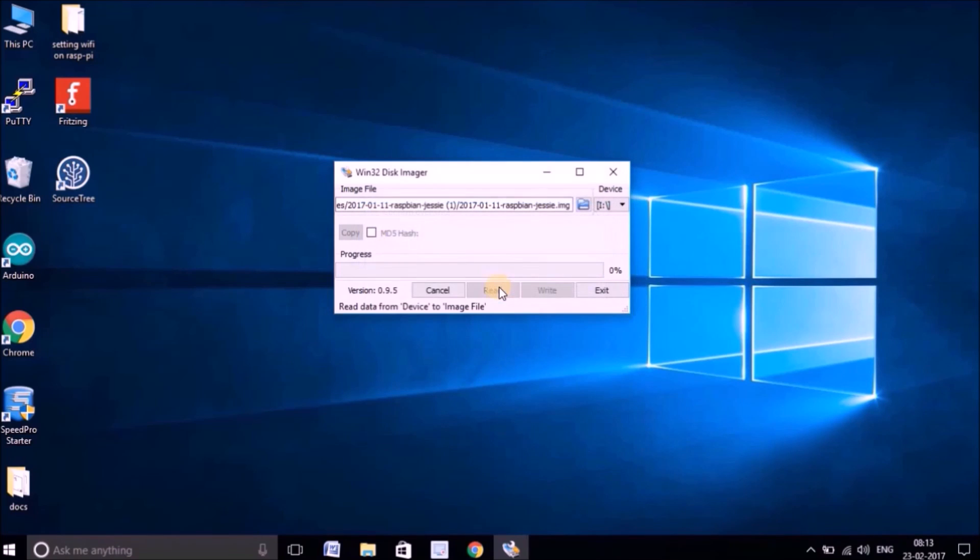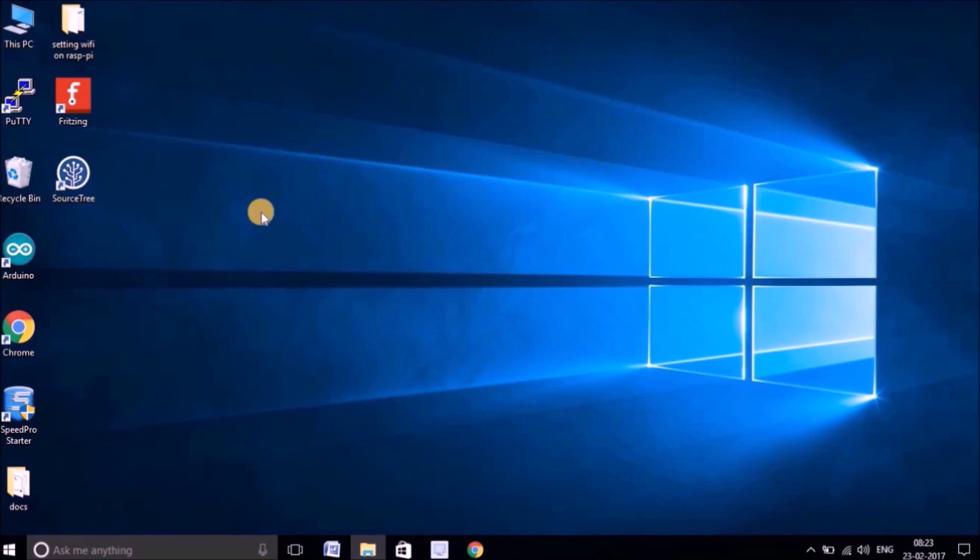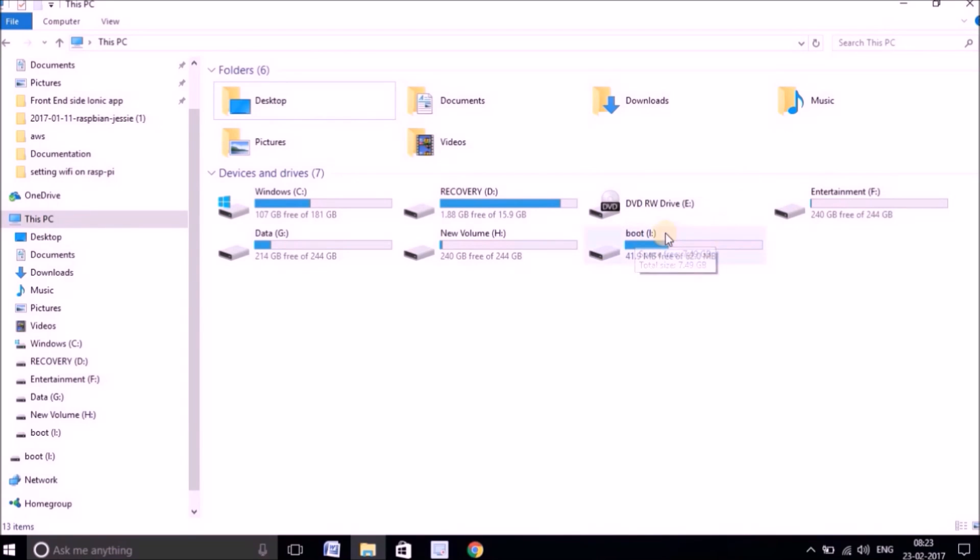It will ask you to confirm — just hit Yes. This might take a few minutes as it's a long process to write, so just wait and have a coffee. It's at 97% — just one or two more minutes. My writing speed is a little slow today but that's okay. Finally it says write is successful, so hit OK and close Win32 Disk Imager. The boot drive now shows 14.9 MB free from 62 MB, meaning data has been written successfully.